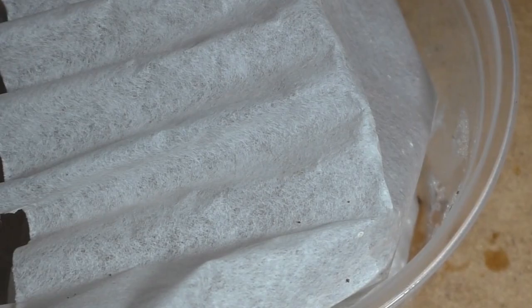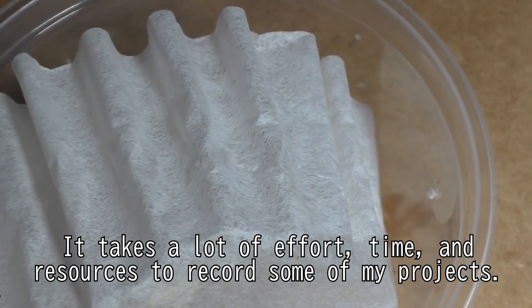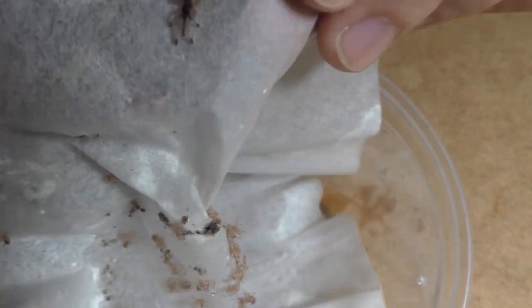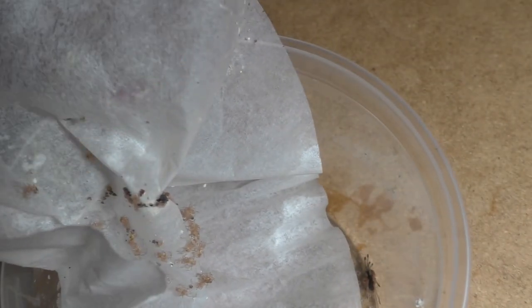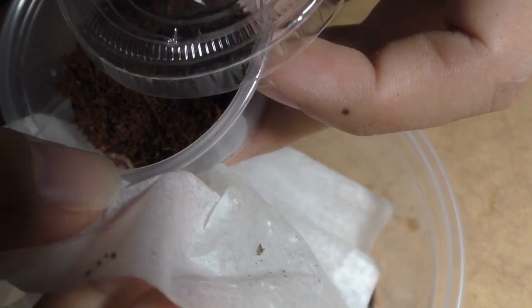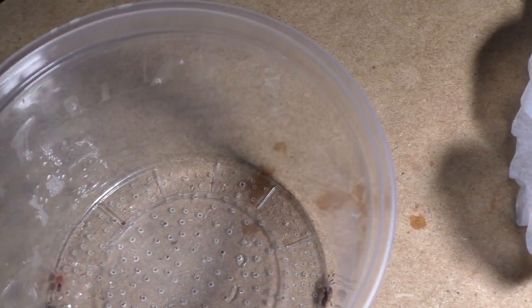Let us talk about tarantula breeding and some of my projects. I want to state that I don't necessarily record every single tarantula breeding project that I do, because it takes time to edit videos and it takes a lot of time to get good camera angles and good recordings. Sometimes I sit for hours and nothing happens. So I usually just pick and choose what I think will be interesting, or I record if I have free time and the leisure to do so. I truly want to thank everybody for the support on this channel as well.